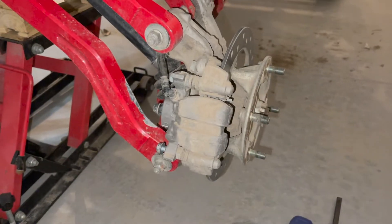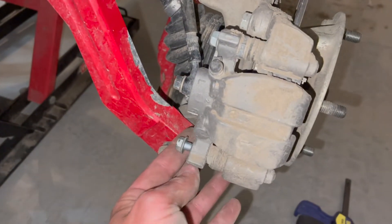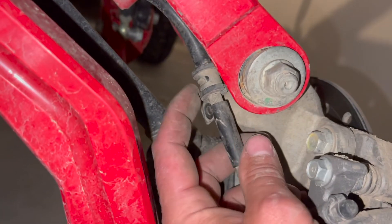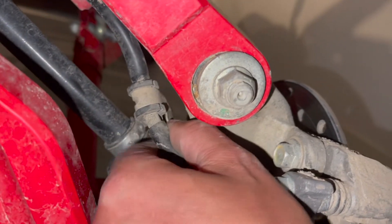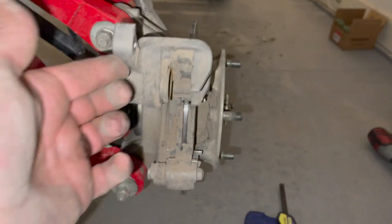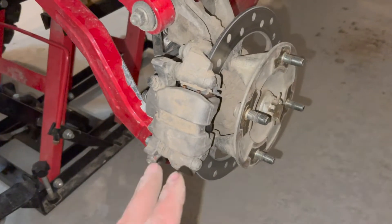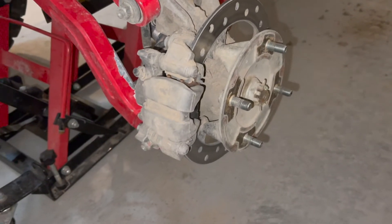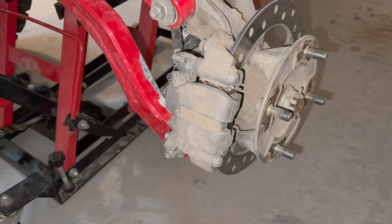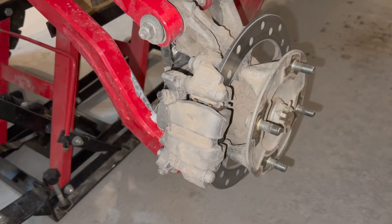Here we are on the rear — a little bit different. We're still going to loosen and remove the bottom bolt, then follow the brake line up to a bracket where there's a 10 millimeter bolt that I've already removed. That just allows the caliper to pivot much better. Other than letting that brake line loose, it's the same as the front: pop in the two pads and tighten both down. Super easy process.